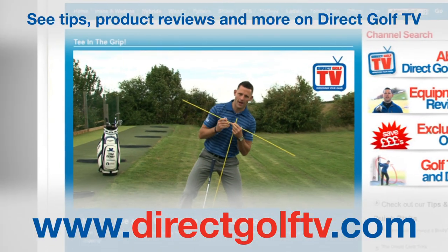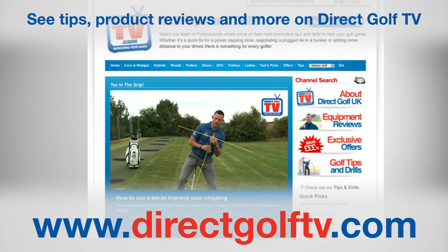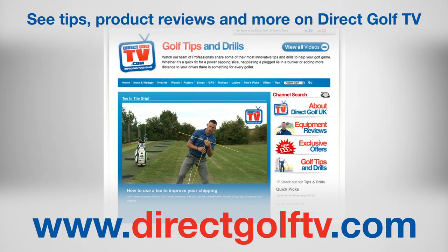To watch more tips and drills videos that will help improve your game, visit www.directgolftv.com